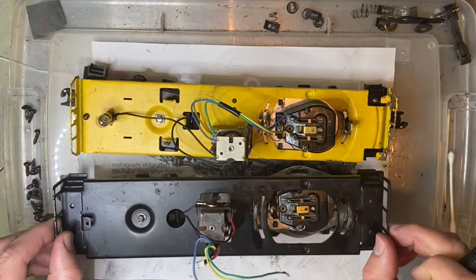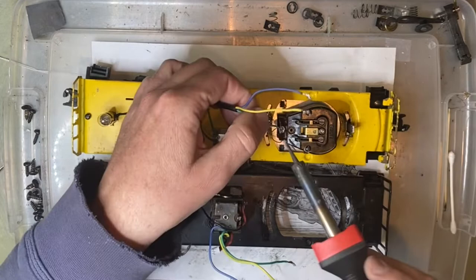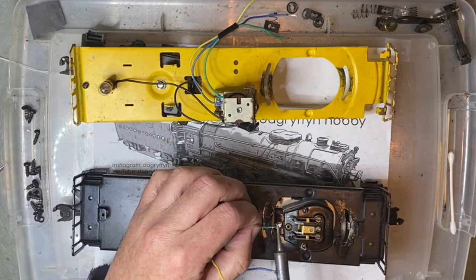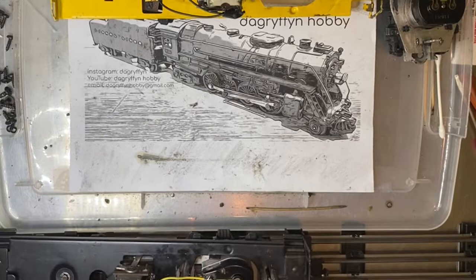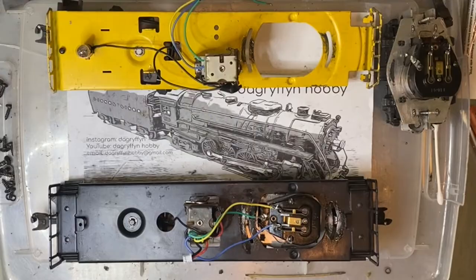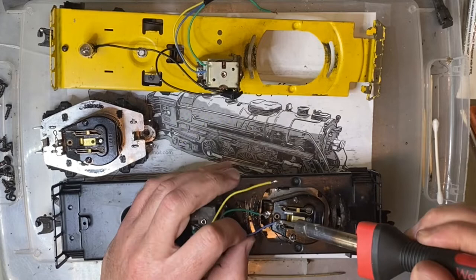I disconnected the leads from the e-unit and moved that aside, then swapped the motor from the known good engine over. Let's hit up some power and see what happens. Okay, so you might say — what the heck was the point of that? Well, what we just did was isolate the fact that the problem is in fact in that motor and not anywhere else in the engine, which eliminates the wiring and the e-unit.